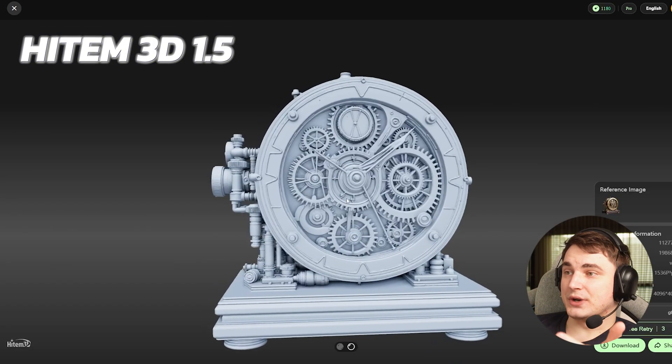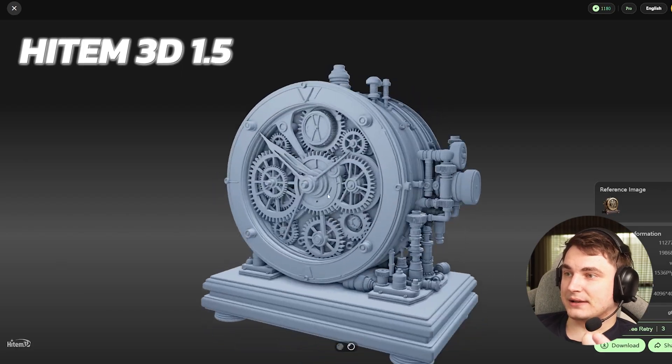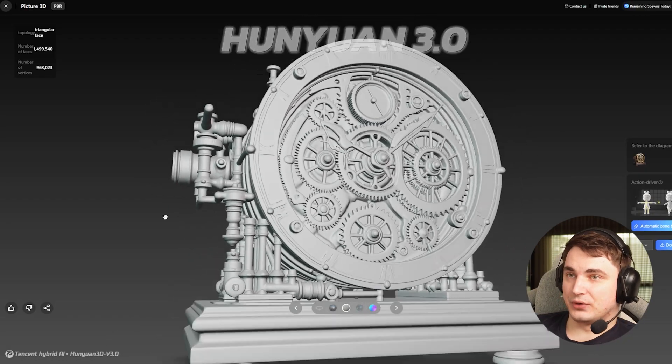Hyper 3D looks better in general but the geometry is worse. Hyper 3D is really possible to use without texture if you're going to texture it yourself, because the geometry is really, really good. Here in Hunyuan we can see a lot of problems — but it's still better than before.